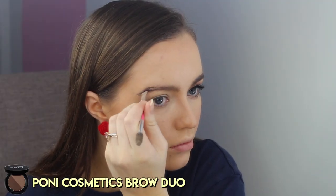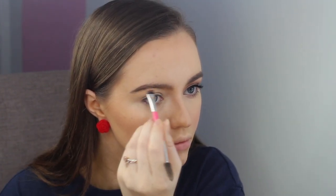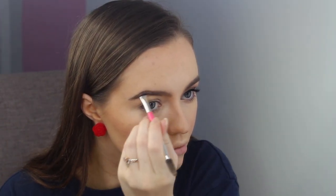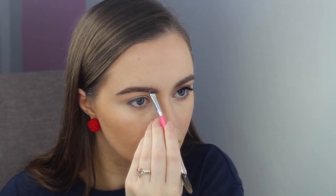So following the same format as my Princess Jasmine video, I'm starting with the brows and I'm using the Pony Cosmetics Brow Duo Powder in the shade Thoroughbred to make them darker for Snow White's black hair. I applied the darker shade to the tail and body of the brow and then the lighter shade to the head of my brow to keep them looking really natural.